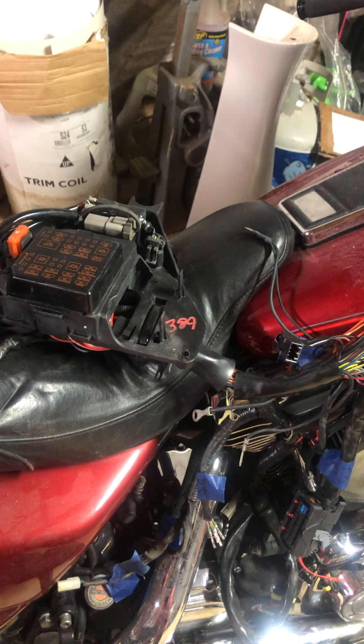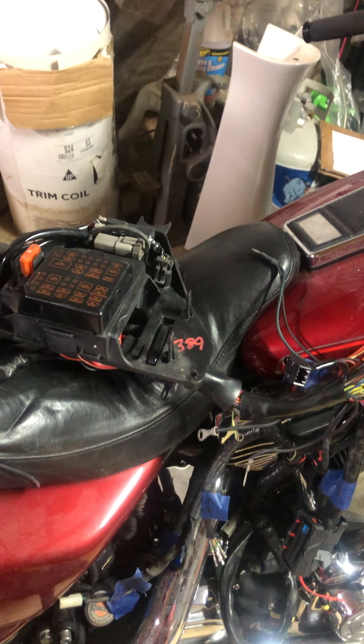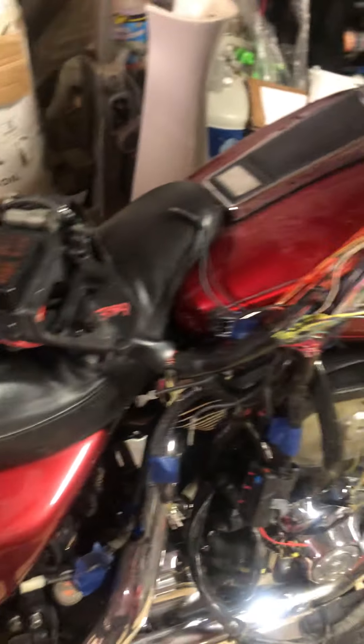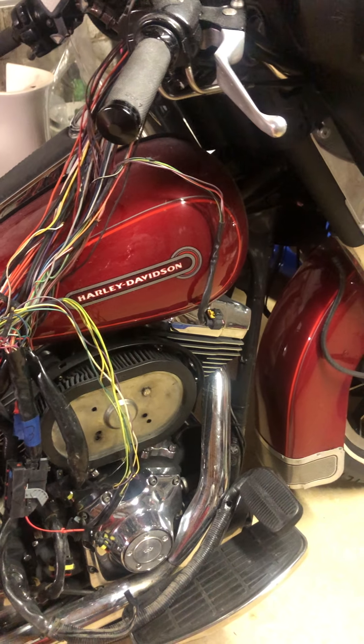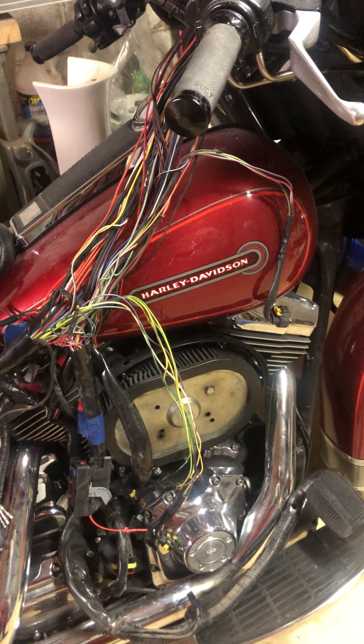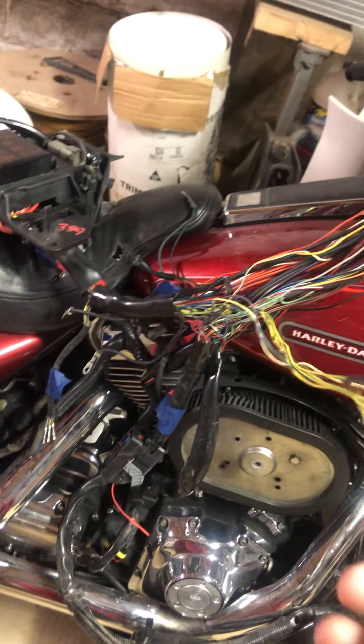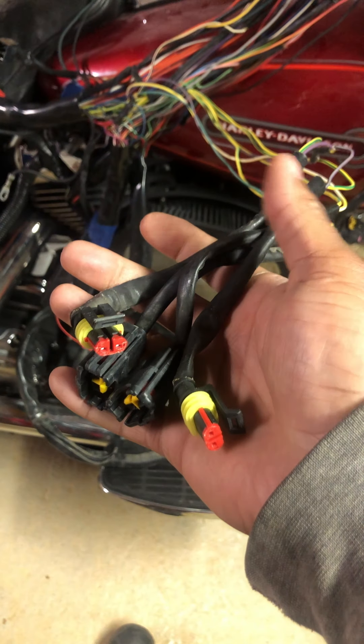I'm waiting for the caddy to come in, and then I'll bring down the frame. It's a three-piece subframe: swing arm and main frame. Then I'll start putting that together and record it, and hopefully we can get some concept of where all the wires go.